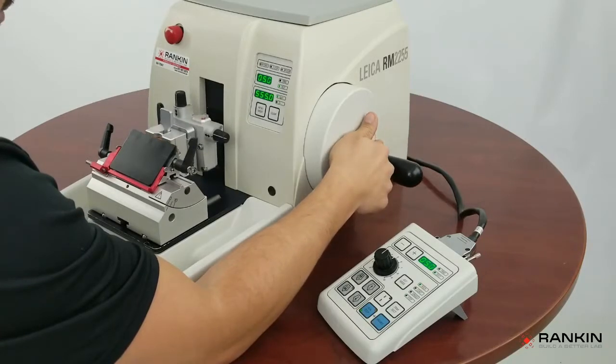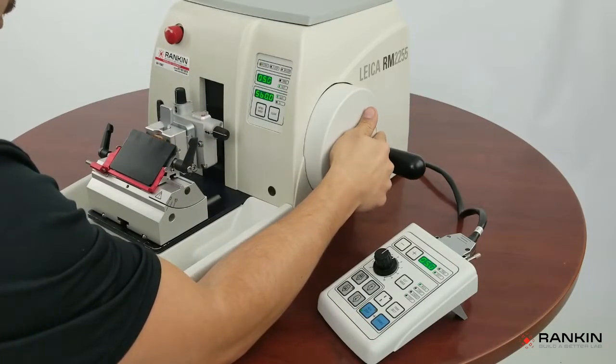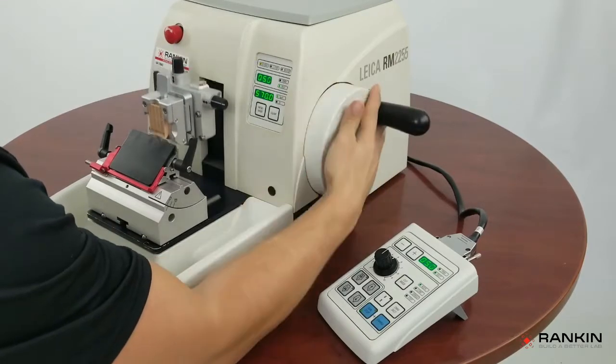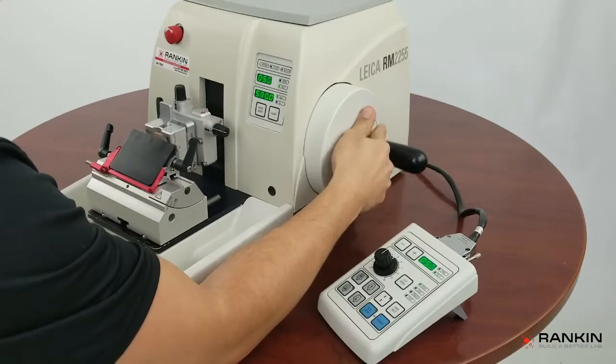You have to be careful with this mode because if you don't come all the way through the specimen and you decide to come back, it will retract. But on the way down, you may damage your specimen. So you want to make sure that every time you rock, you come all the way through the specimen and then come back up.